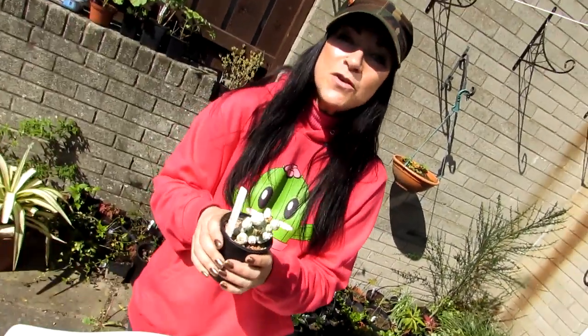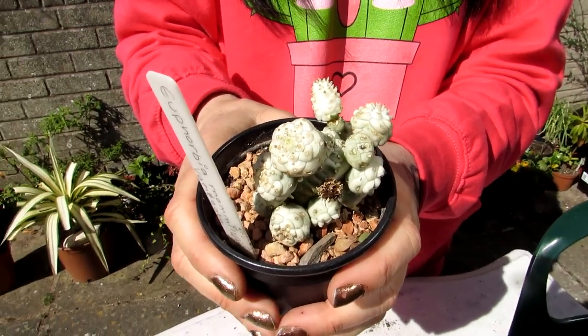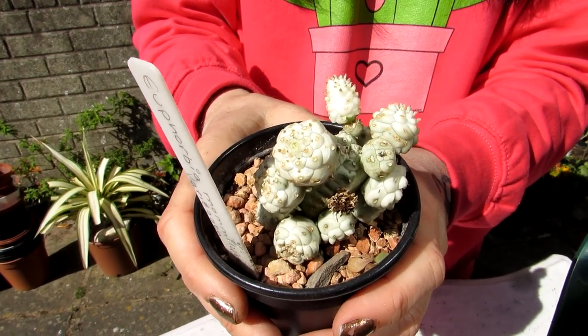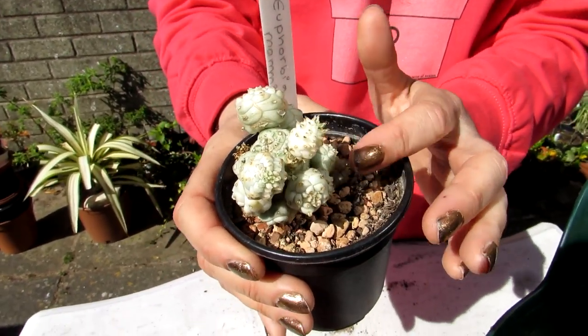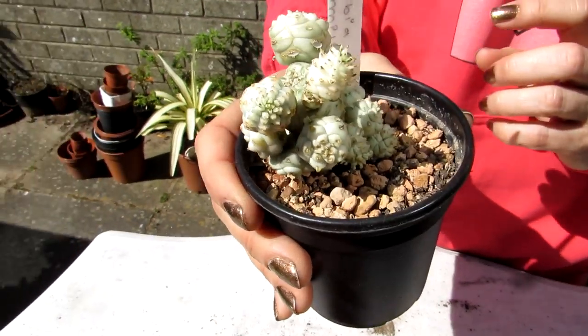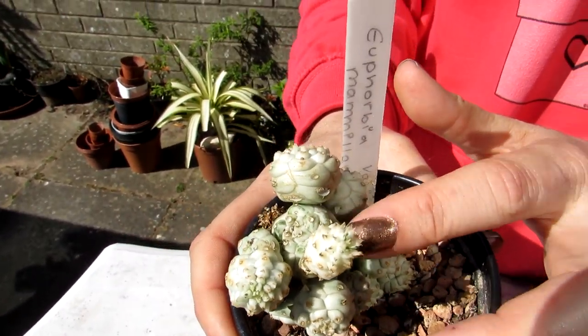Hi guys, it's Lynn here. Hope everyone is having a safe and wonderful day. Today I'm repotting my Euphorbia mammillaris variegata, the corncob euphorbia. This euphorbia is quite wacky and unusual in the sense that it does sort of resemble a corncob, which is where it gets its name from.